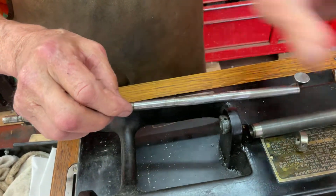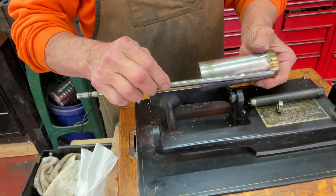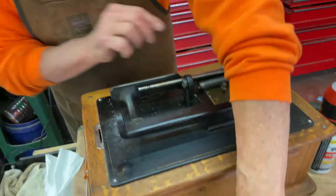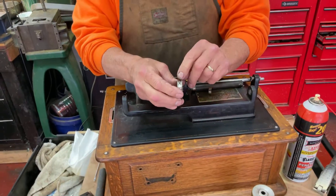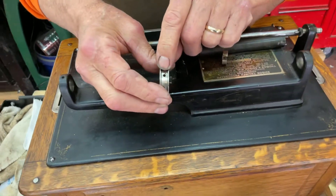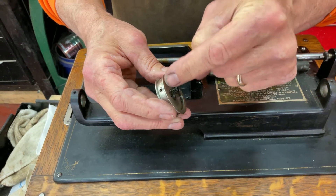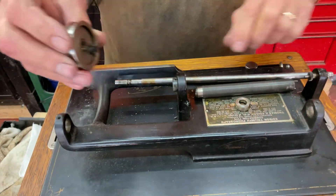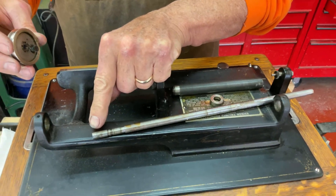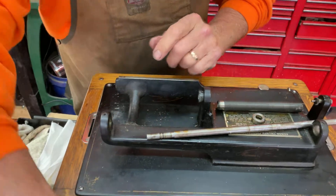Nothing fits in here — the mandrel fits in here like that. The other thing is the pulley system: the screw here was broken off on the inside. In here is a little pin that comes down and then the screw comes in and it locks onto the mandrel shaft here. But because you couldn't unscrew this and get it apart, I had to force it apart.